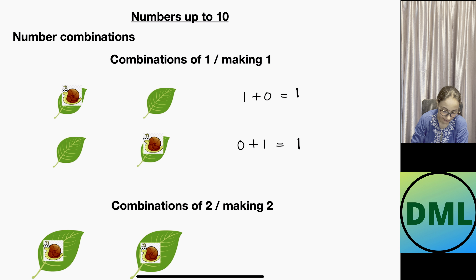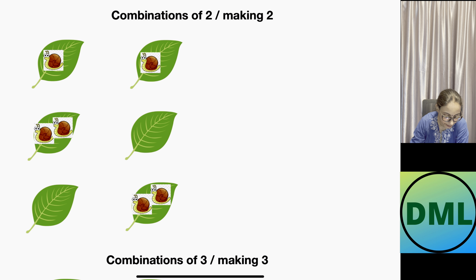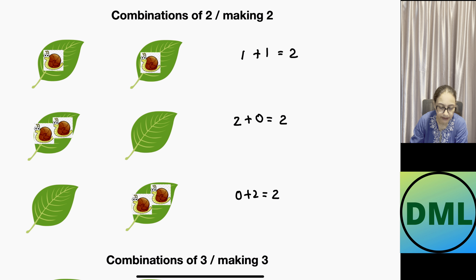Let's see the combinations of two. We have two leaves. First combo: one snail on each leaf — 1 plus 1 equals 2. Second combo: both snails on the first leaf and the second is empty — 2 plus 0 equals 2. Third combo: the first leaf is empty and both snails are on the second leaf — 0 plus 2 equals 2. So the combinations of two are three in number.